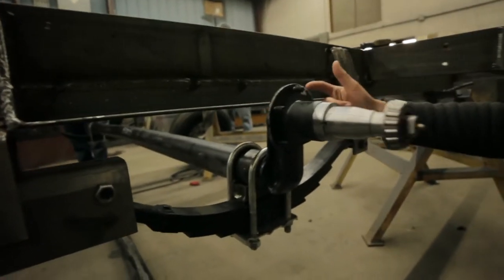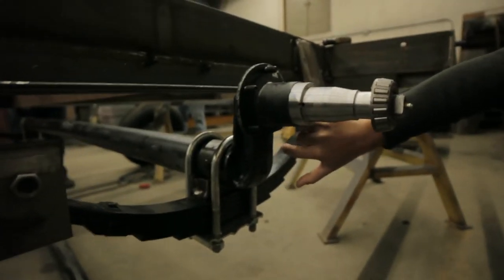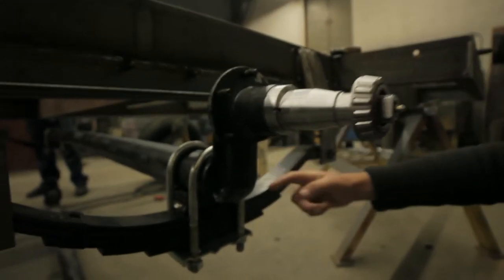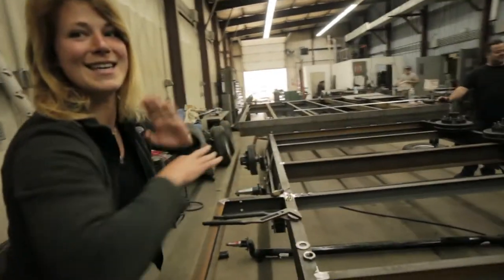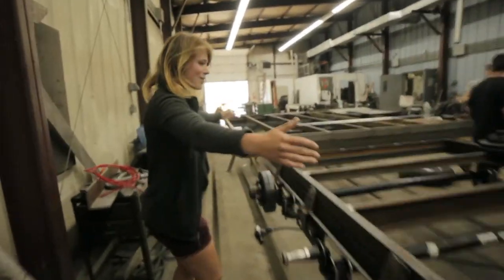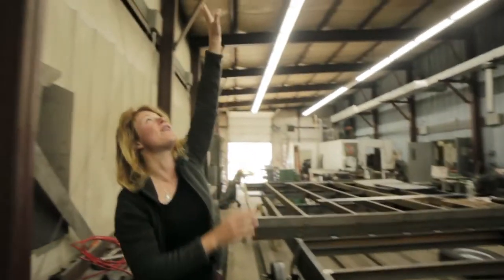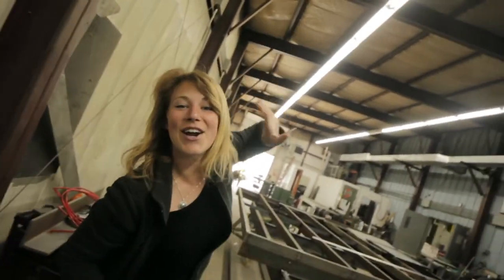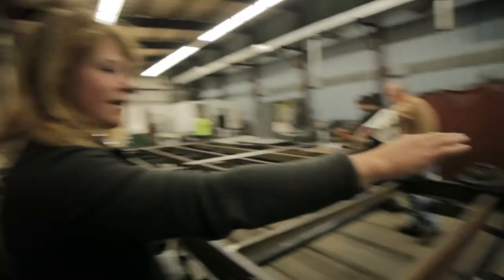This is what a drop axle looks like. Instead of just having this come out here, you gain about 4 inches by having that shaped like this. This is where the toilet is gonna be. This is all of our kitchen-y stuff — this is the kitchen.